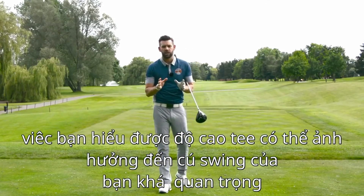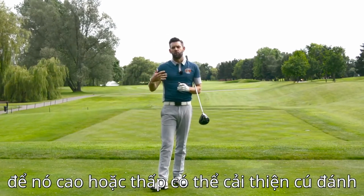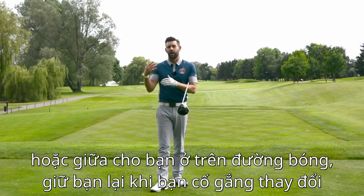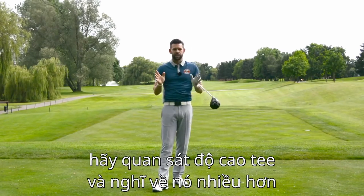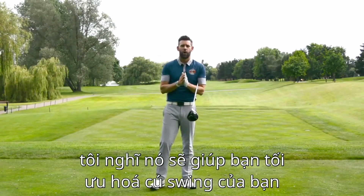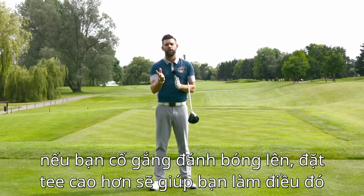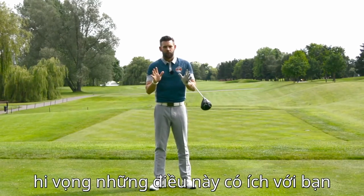So it's really important to understand how tee height can influence your golf swing. Teeing high or low can either improve what you're doing or keep you on that road of hitting down — and maybe it's holding you back if you're trying to make changes. Take a look at your tee height, think about it a little more, and maybe change it around in practice. If you're a golfer who's trying to hit up on the ball, teeing it a little higher may well help you do that.